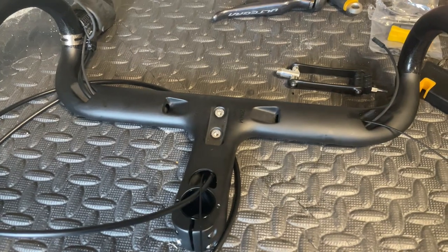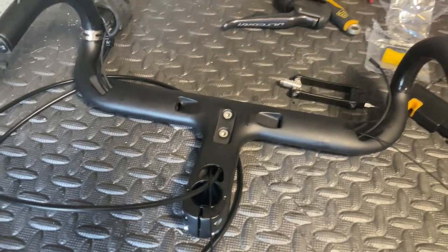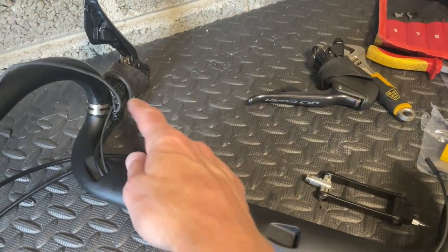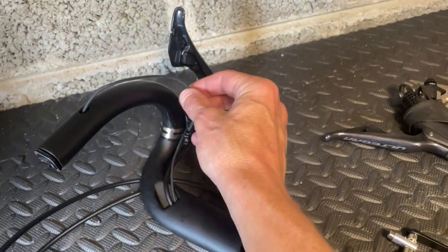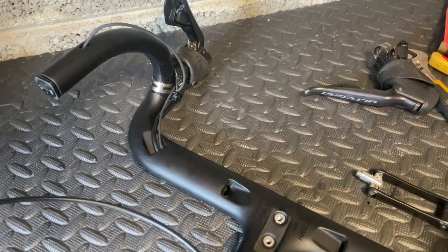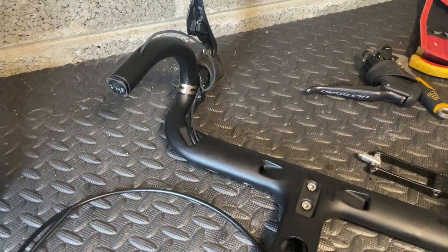Hi everyone, welcome back. So I've threaded the bars a little bit. I've got a 550mm e-tube wire which is going to link the shifters together, a 250mm one which goes to the charging port in the bar end, and these are 1700 hydraulic brakes.